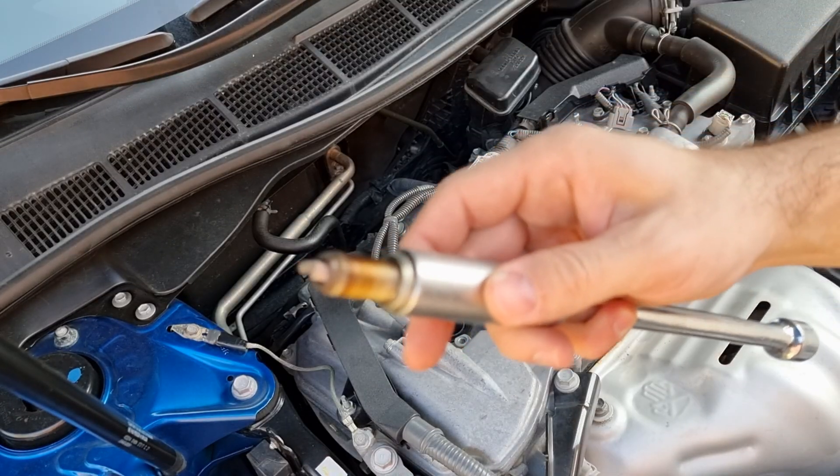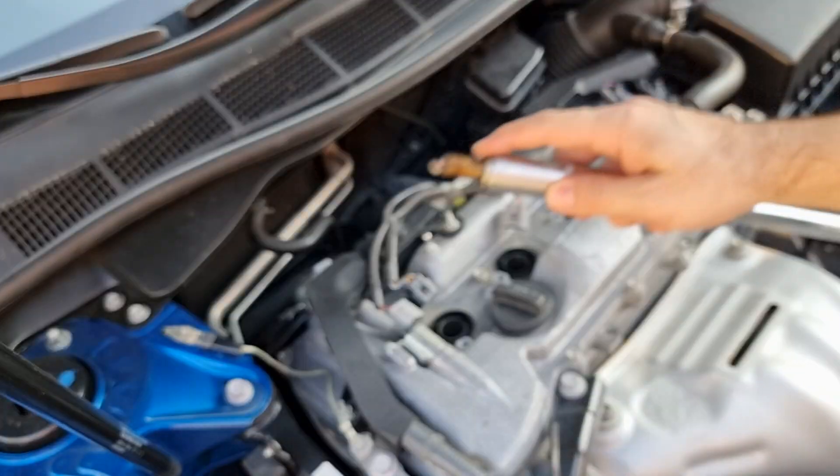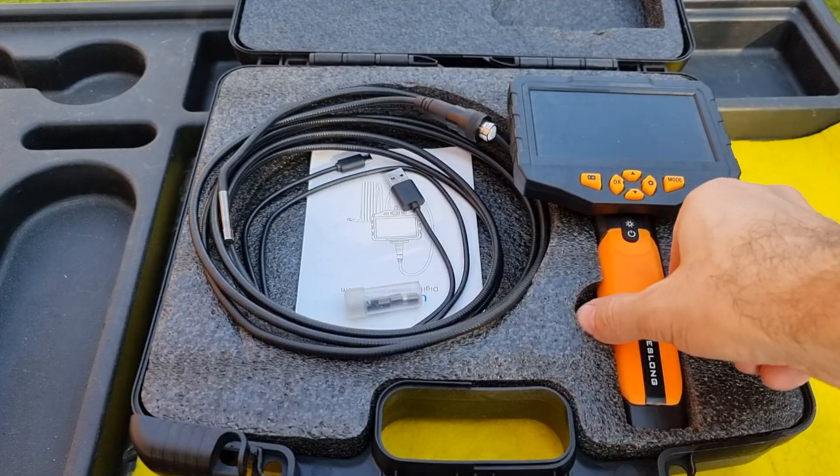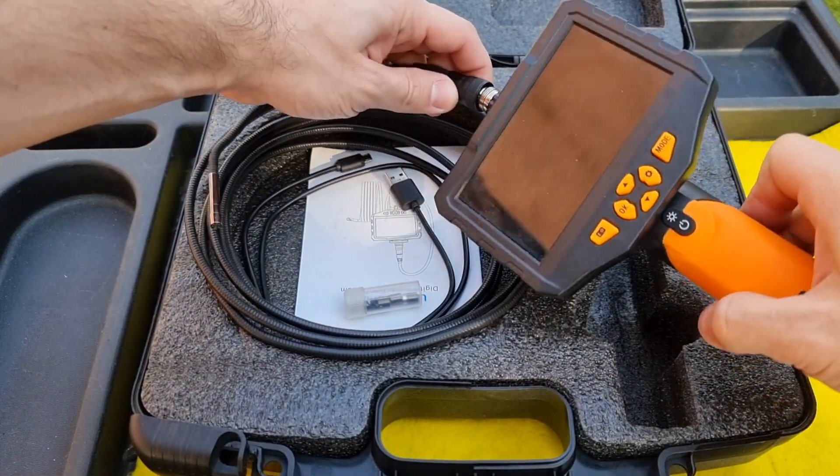The spark plugs are clean, which means the fuel injectors are clean too — we have complete fuel burning. The next item I'm going to use is an endoscope camera to enter each cylinder to see how much carbon buildup we have.